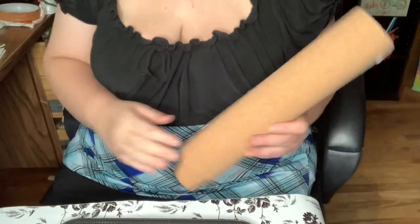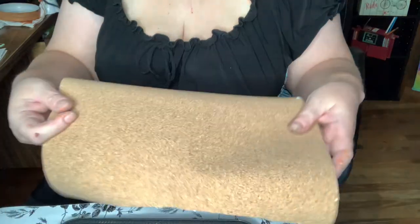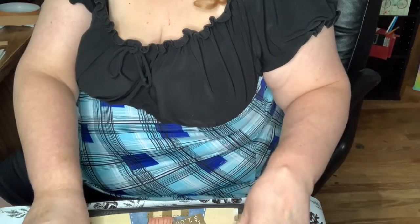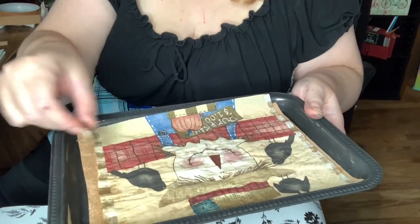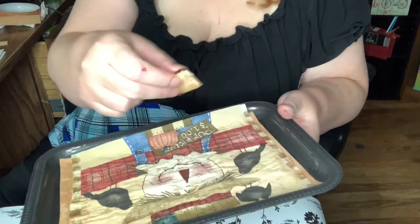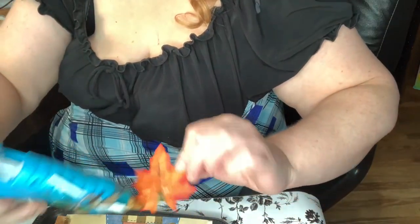Then I took this napkin of a scarecrow and cut out a piece of cork sheet from Dollar Tree and placed that at the bottom of the tray on top of the paint. I took apart the napkin layers, added some Elmer's glue, and put the napkin on top. Once that was done I put glue on top of the napkin to make it stick better, then took these fall leaves and with hot glue I glued them on, alternating different colors to give it a more fall look.